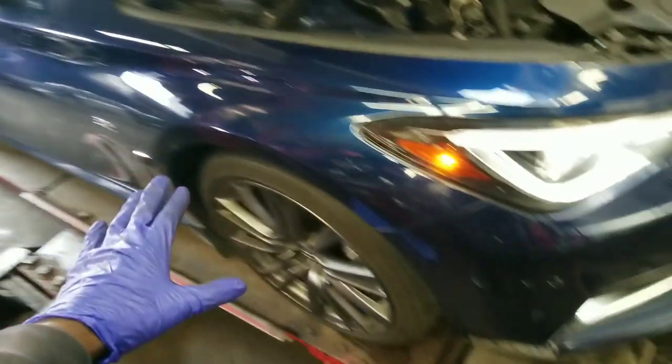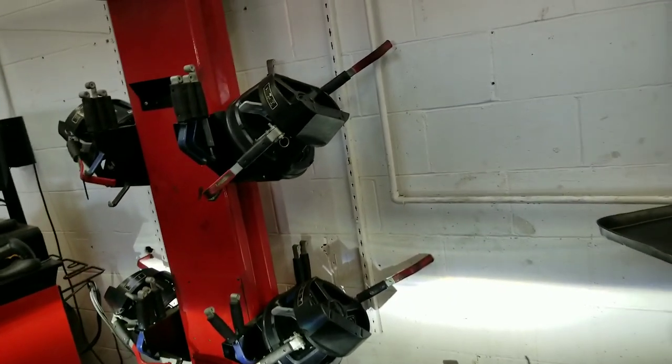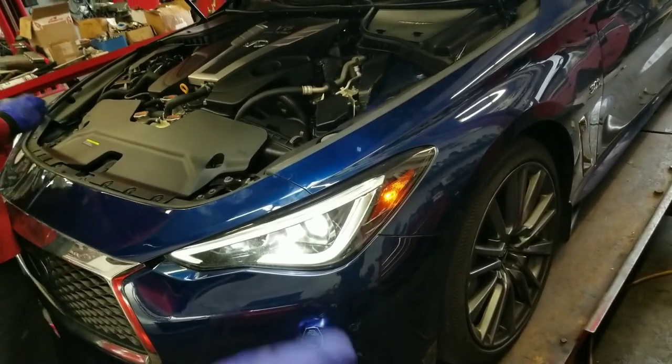It shouldn't take too long. They're gonna put this on an alignment machine — we're gonna use a Fog Eye alignment machine — and make sure that the toe and camber isn't set off. I had some worn out tires on this car so I just want to make sure it's okay.